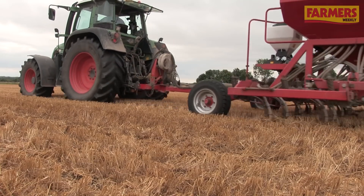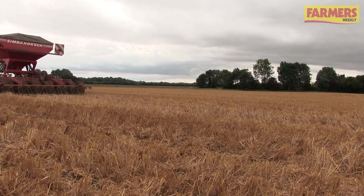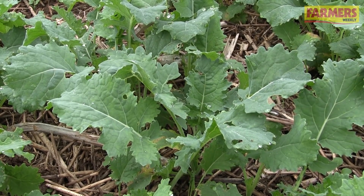The other thing we wanted to do is have the conditions to drill into in mid-October, specifically for black grass control. So the key bit for us was making sure we had good structure and we weren't drilling into a wet mess — and this is what we're finding with these short-term cover crops.